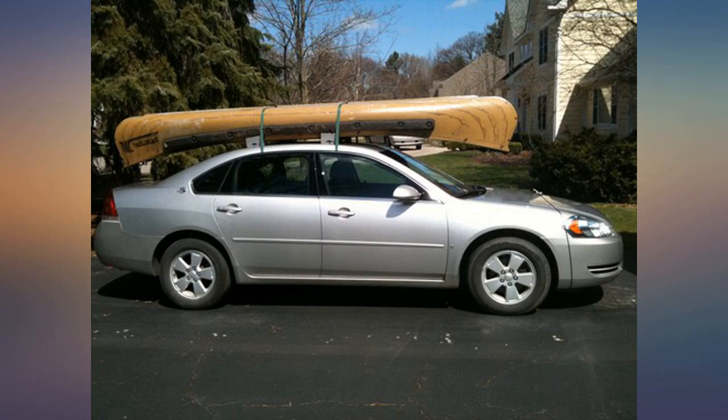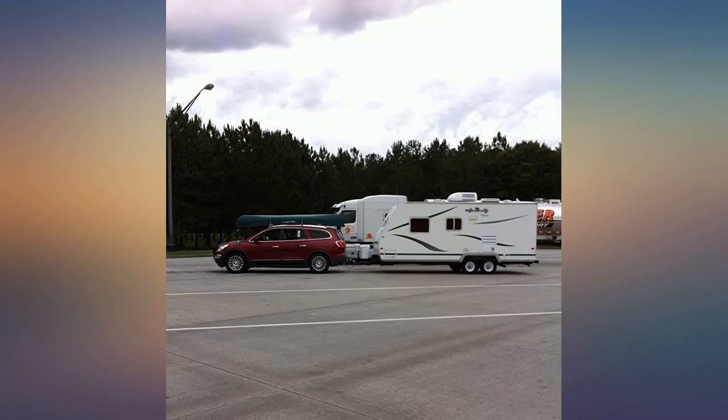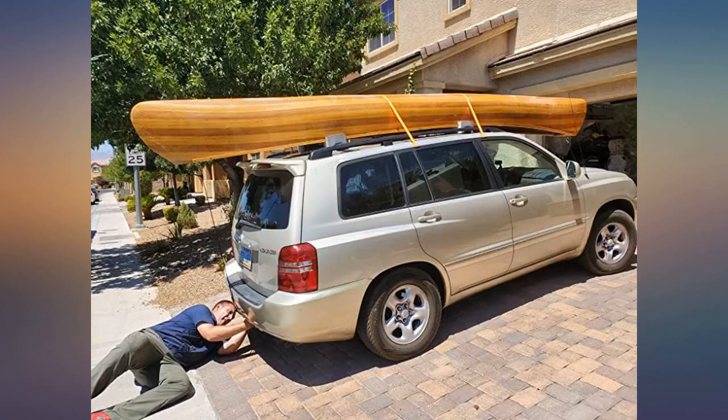I stopped every 20 miles or so just to make sure the lines were tight. The canoe didn't move the entire trip driving at 55 miles per hour. If I never use it again, it was well worth the money.